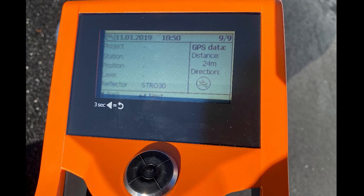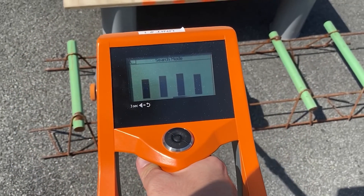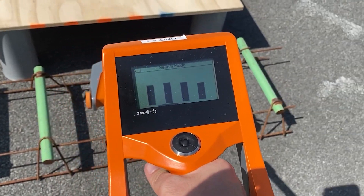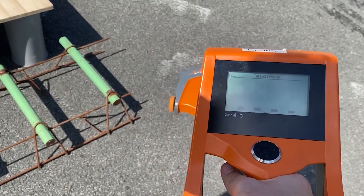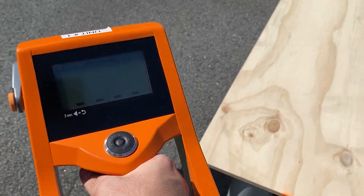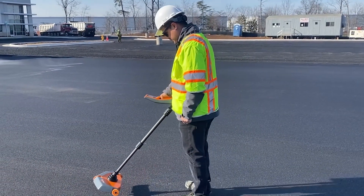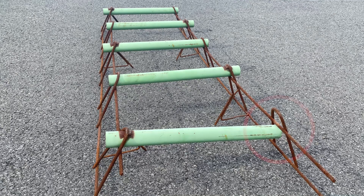The device also has a GPS system, which could be helpful if you returned to a site at a later date and needed the location of a plate. It also has the ability to store multiple readings and output them in a spreadsheet tool. The device can also be used to locate dowel bars in the field. As shown earlier in the video, the bars on the screen rise and the device vibrates when you pass it over metal objects embedded in the pavement. This can be useful as a quick quality control check, although it cannot tell you the alignment of any individual dowel bar.